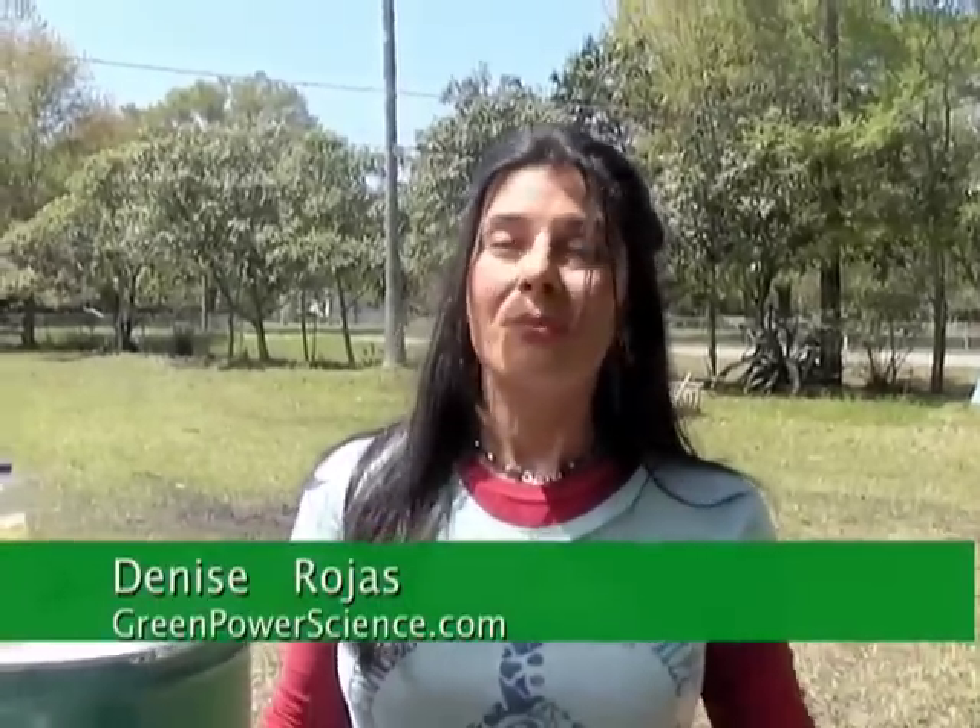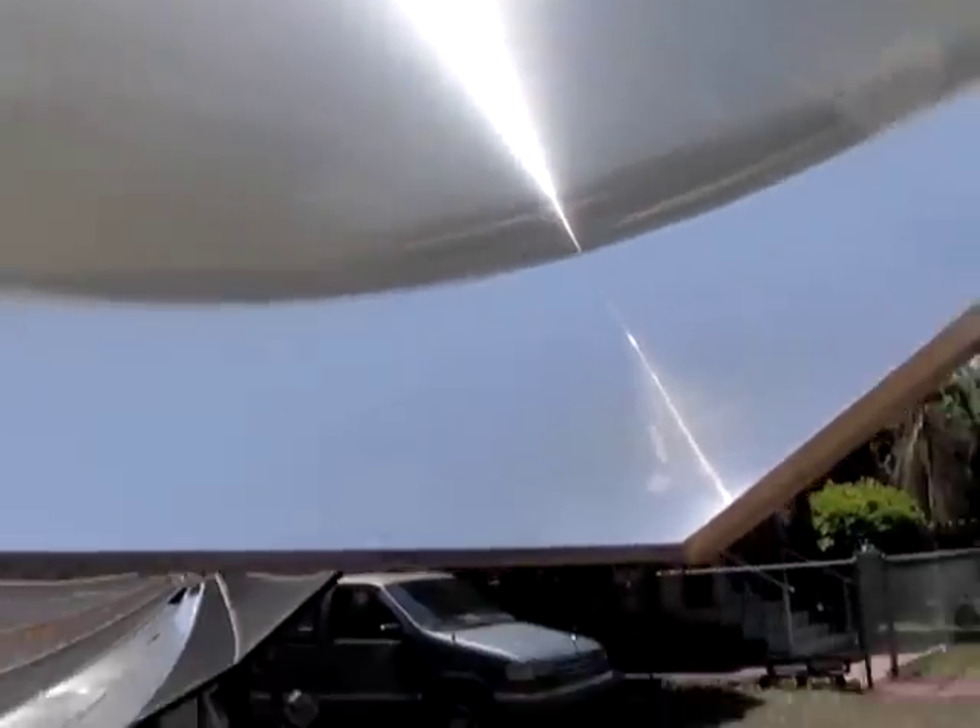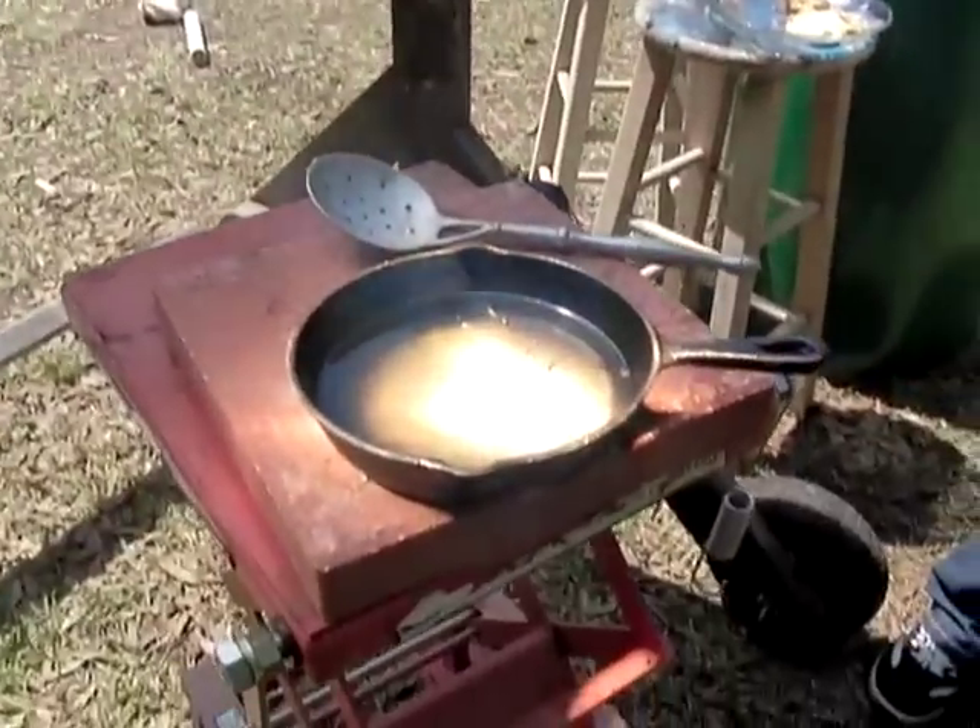Hello, I'm your host Denise Rojas. We have a beautiful sunny day, a 65 inch spot, a skillet that has two cups of vegetable oil and I have some raw dough. We're going to be frying dough and seeing how long it takes to cook with this solar lens.